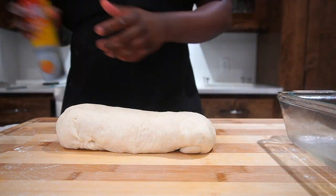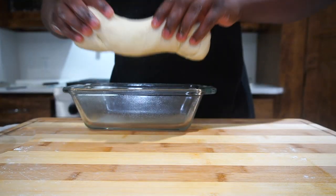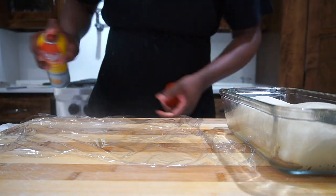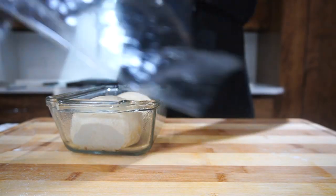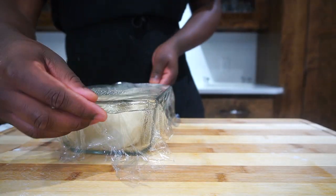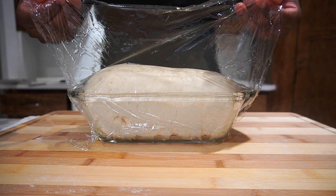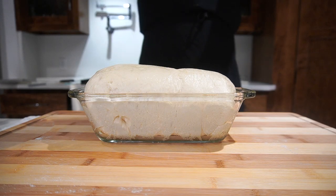Get some oil of your choice and spray your bread loaf pan, then drop your bread in. We gotta let the loaf rise again. Take saran wrap and add some cooking oil — canola oil — on top so the dough doesn't stick to the wrap. As the dough rises the saran wrap will lift. Let it rest for another hour. After an hour, it has doubled in size again — and when I took that saran wrap off, the yeast smell just hit me in the face. It was wonderful.